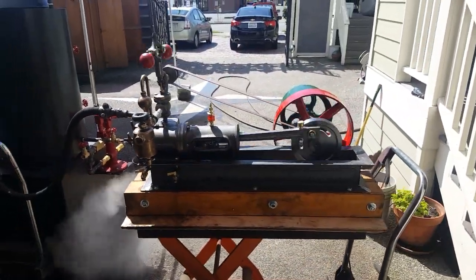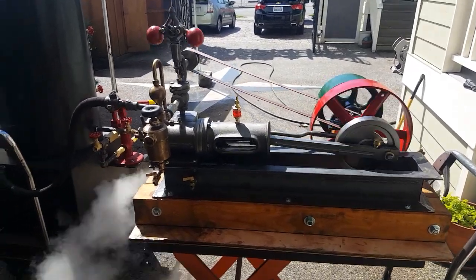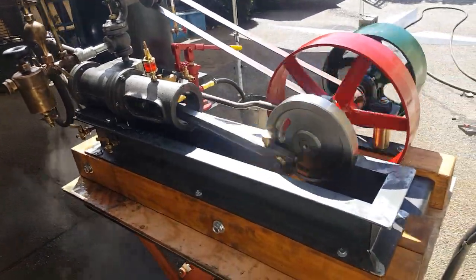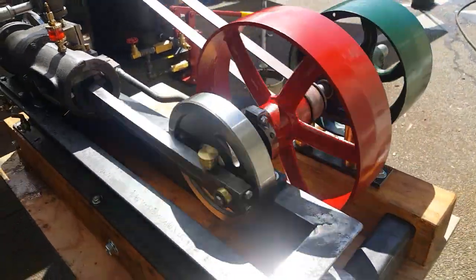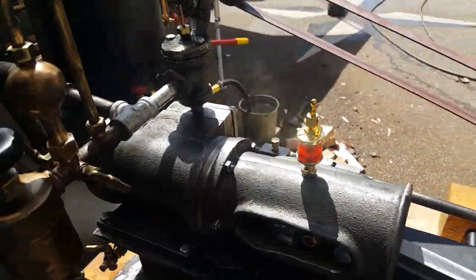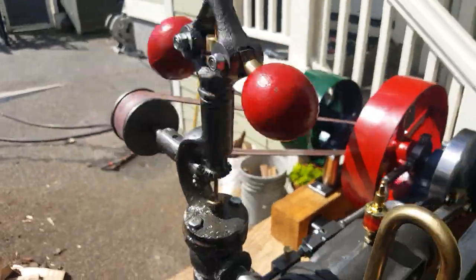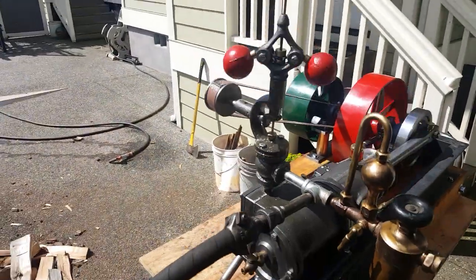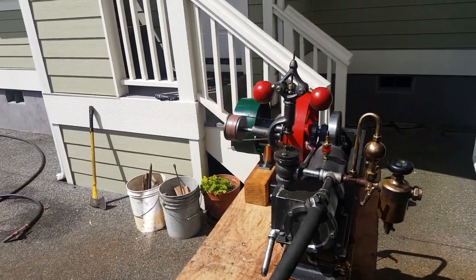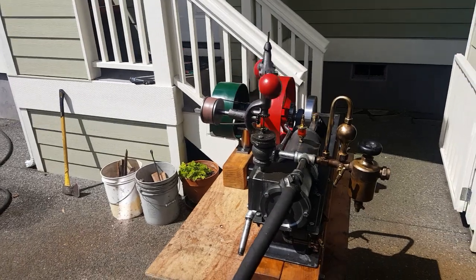It fired up the moment I put air to it a couple days ago. There's a tank disc here, there's an oiler, there are oil points all over it. Beautiful governor. I'll turn up the steam here a little bit — it runs really smooth.